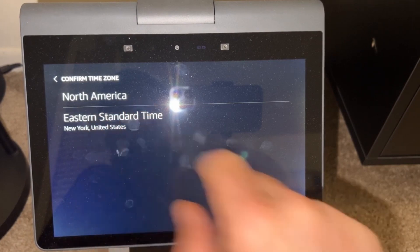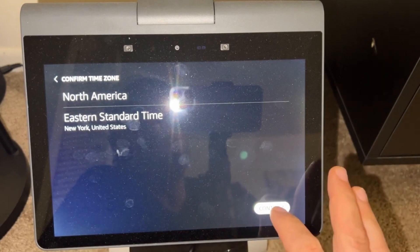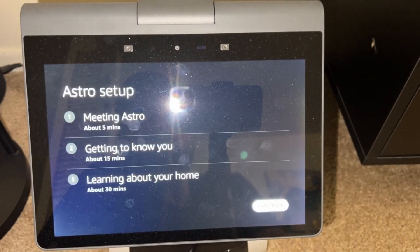I'm in Boston, but there's no Boston option — it's Eastern EST, which is basically New York. That always confuses me a little bit. And then we're going to say continue.